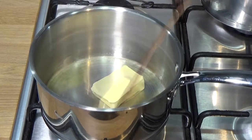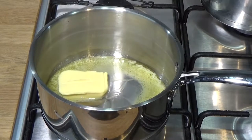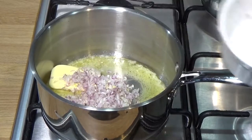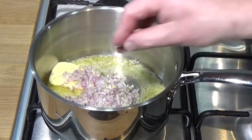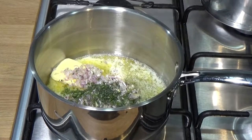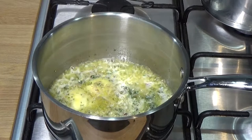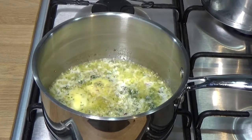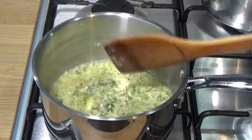Here we go making a roux — melt butter, stir in flour. I'm also getting my shallots, garlic, and a little bit of dill in at this stage. You can sweat them for a little while, but don't run the risk of discoloring or browning your butter or shallots because you'd have to start again.